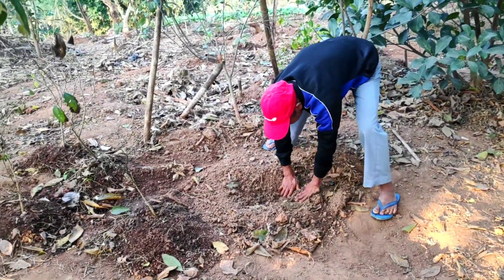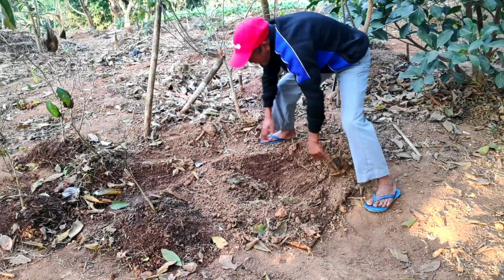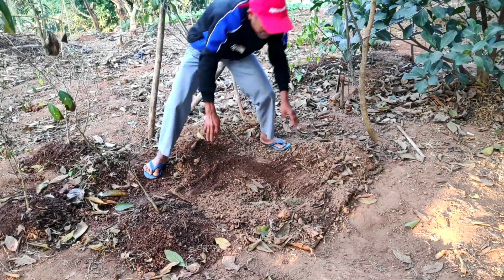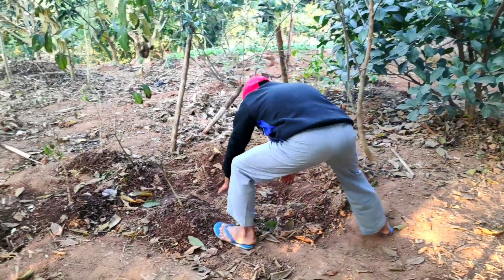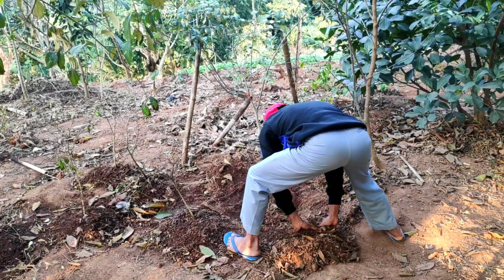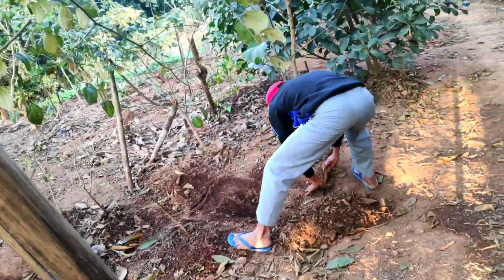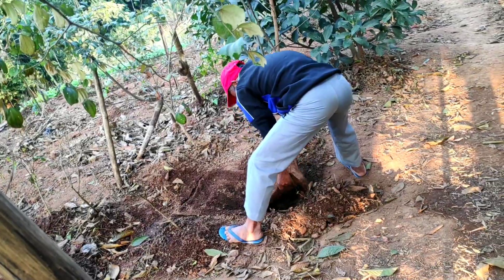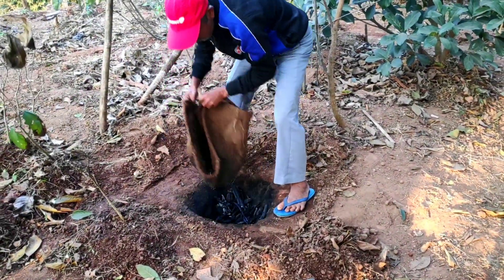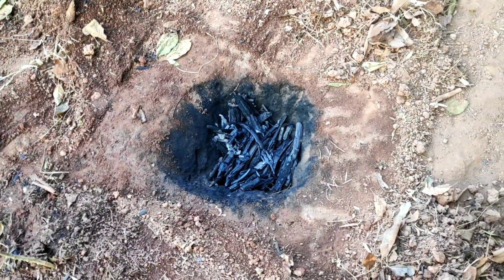It is evening now and we will see how our biochar has formed. We will remove the topsoil from above the gunny bag. Here is our bamboo biochar — it has been very nicely formed, as you can see.